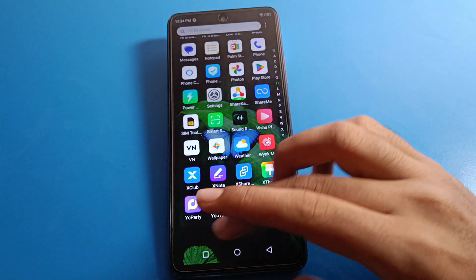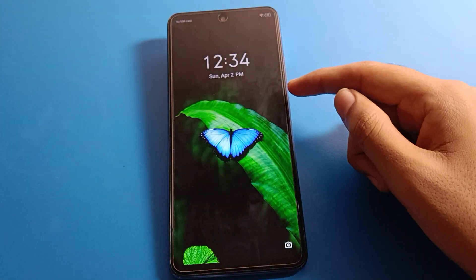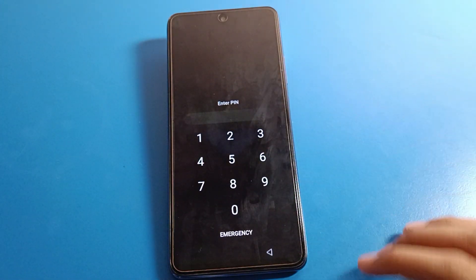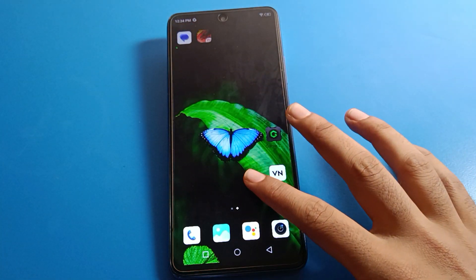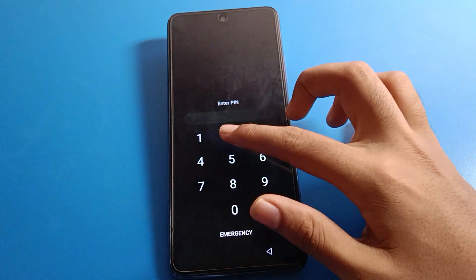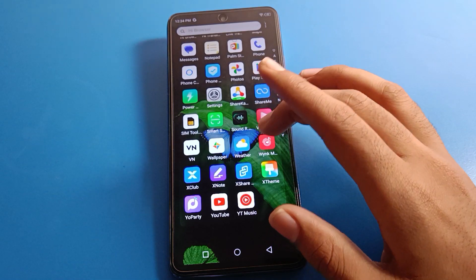Be careful — don't make any mistake. If you do, you will have to reset your Infinix mobile. Lock your screen. To unlock your phone, enter the PIN 2552 and the phone unlocks. That's how you can change your lock screen password.